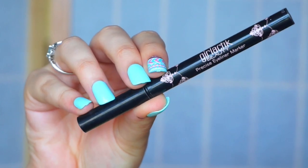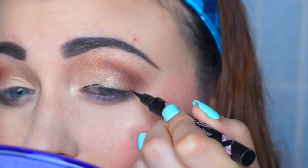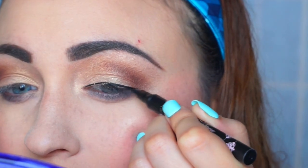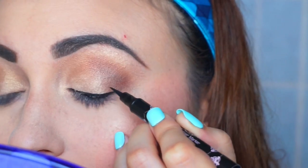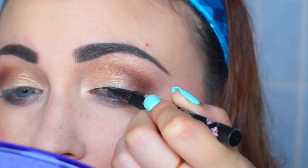Now for liner, I'm just going to go in with my Girlactik liner and just line my eye. I'm going to be using a very thin liner and a really thin cat eye today. I thought this one would be perfect because it's pretty much the most precise liner I have, so it looks really great.